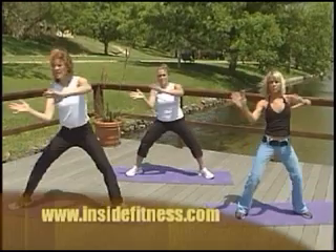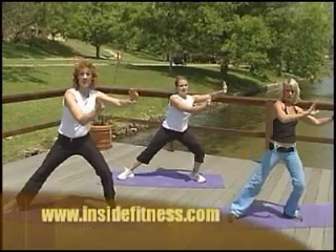For more info, log on to InsideFitness.com. For Inside Fitness, I'm Bonnie Kaye.